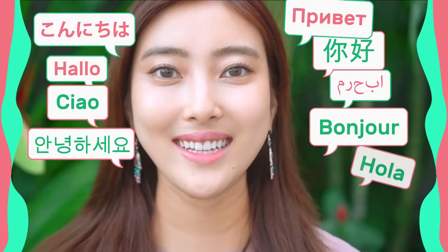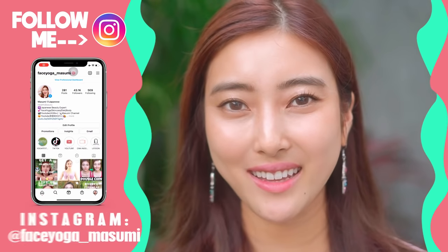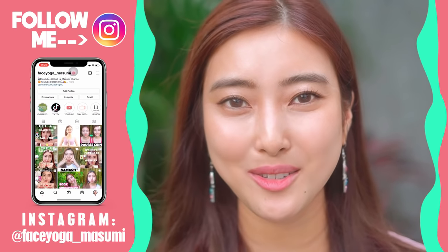Hello! Namaste! Anun-haseyo! Konnichiwa everyone! It's Masumi from Japan! Today in this video, we're going to do the best facial exercise to slim down your face.